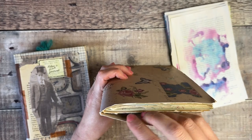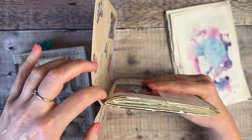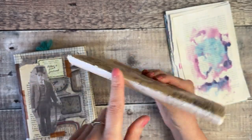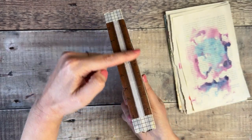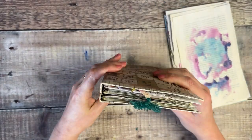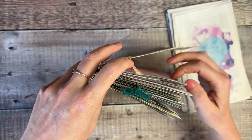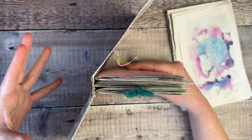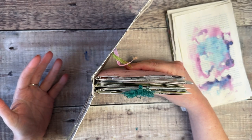This journal here is just one signature — all of the papers folded together and sewn directly into the spine with just one crease. This journal here has a flat cover and three different signatures inside. If you've got lots of pieces of paper, that might be a good option because it gives your paper more space, especially if you're going to be adding extra layers, writing spots, pockets and things like that.